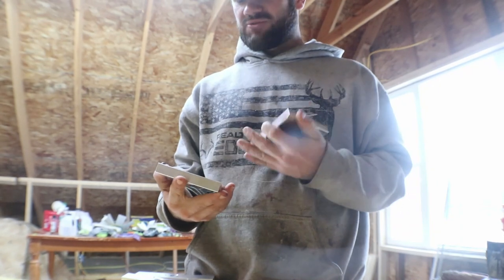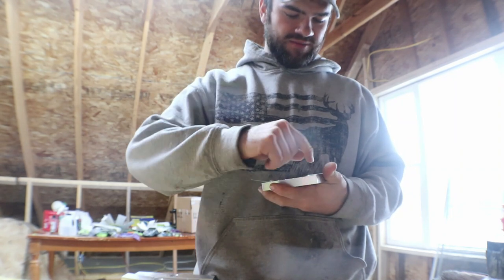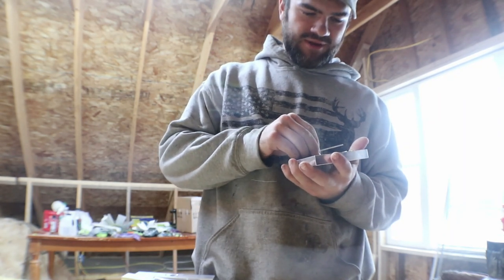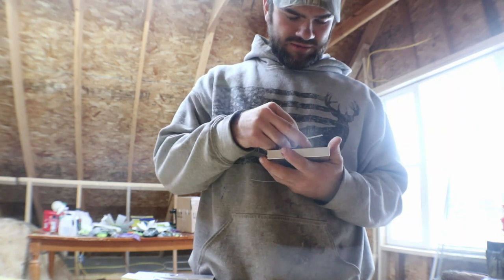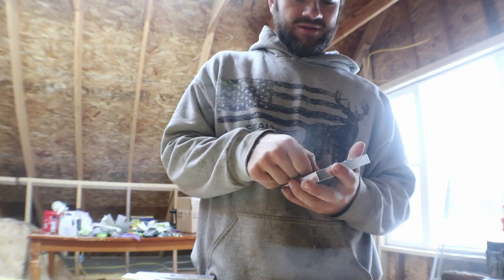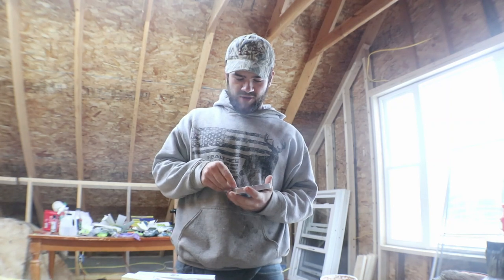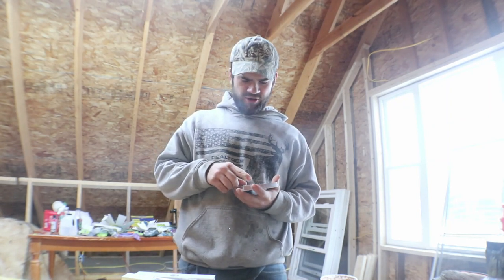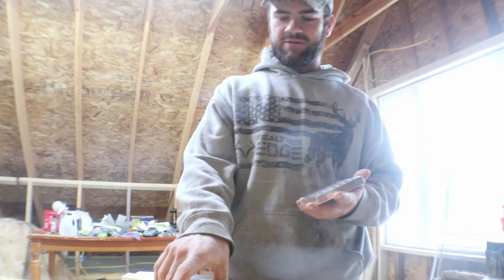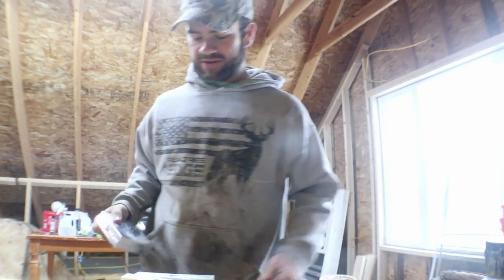This will be my first time ever doing a core shot mold, so hopefully things go well. I'm not really certain on what to expect but I've got a pretty good feeling it's gonna be awesome. Jason doesn't make anything that's not awesome — pretty much everything they've ever done for me has turned out way better than I expect it to. All their stock molds — all the molds you just buy on the website — they rock. They're pretty much the best molds out there.